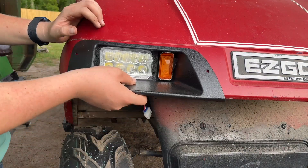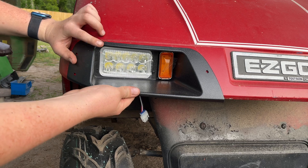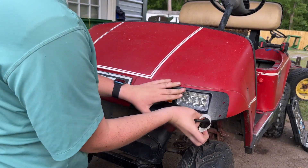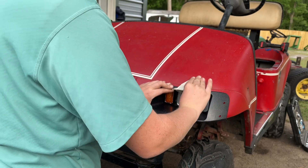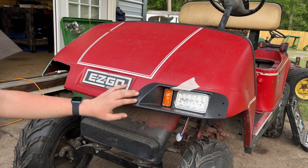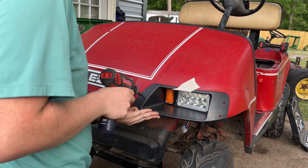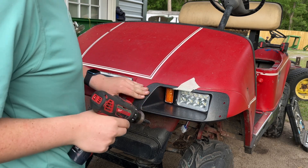That fits in just fine. Now let's go ahead and screw them in — they come with plastic screws, so all you'll need is a Phillips screwdriver or drill and we'll just screw them right into the plastic body. I'm going to put a piece of tape on there temporarily to help hold everything while I get the first screw in, then I'll take it off.